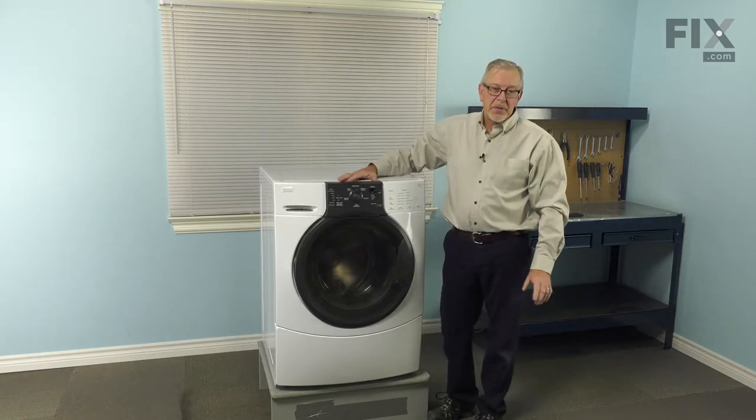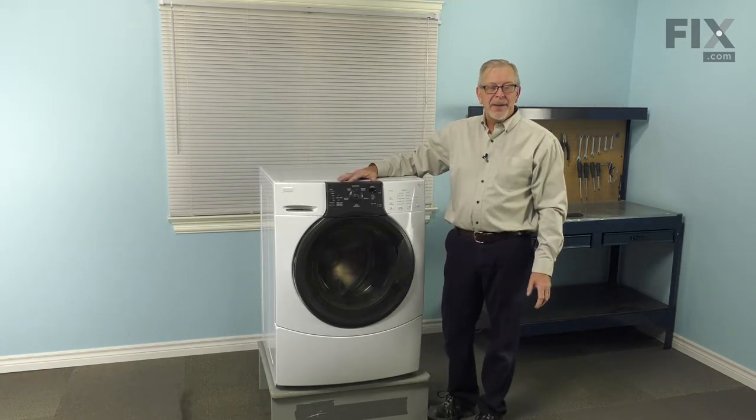We're now ready to push the washer back into position, reconnect the power, and our repair is complete.